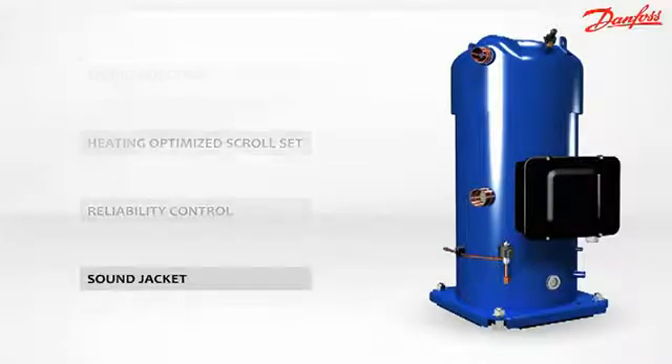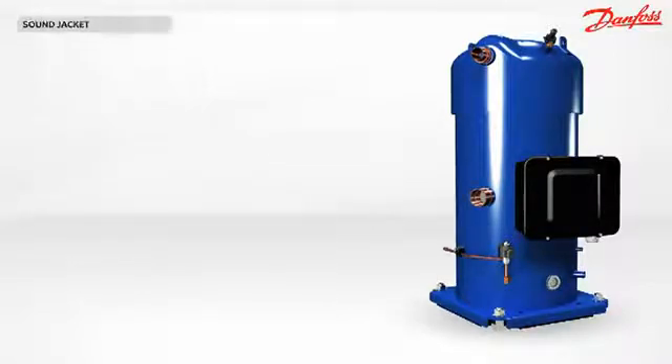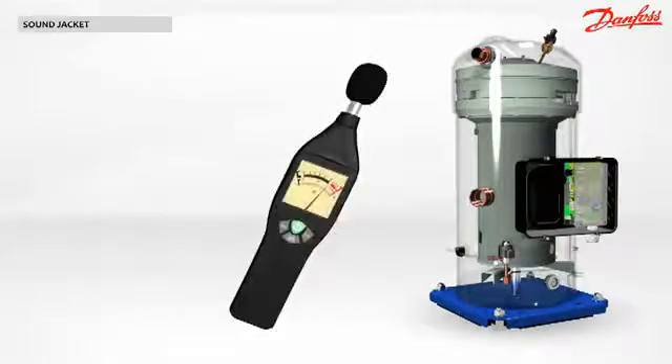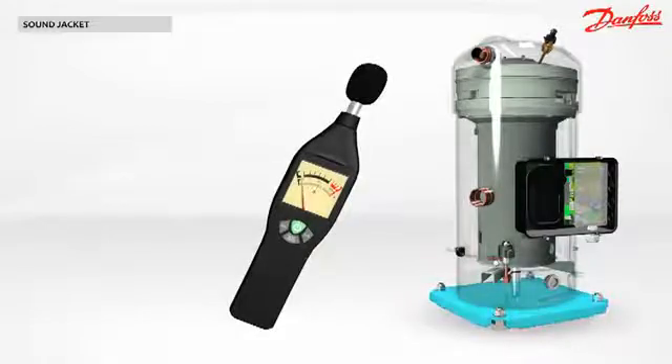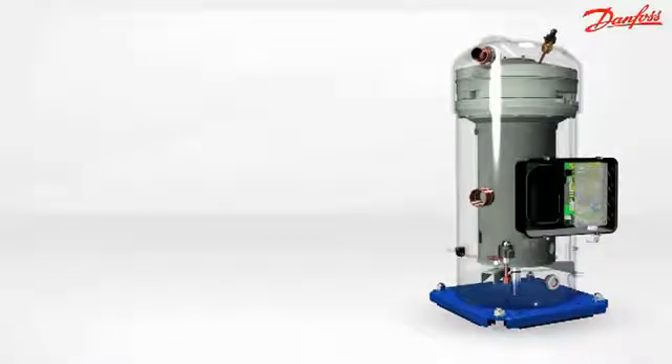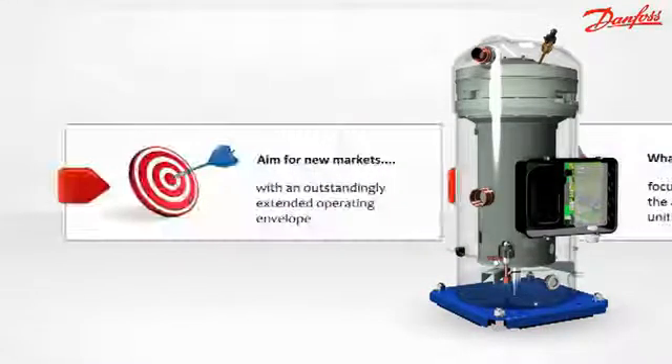What makes the PSH quiet? The Performer PSH has a remarkably low sound level thanks to the integrated acoustic thermal insulation placed under the base plate of the compressor. Keep in mind the four main benefits of the PSH compressor.